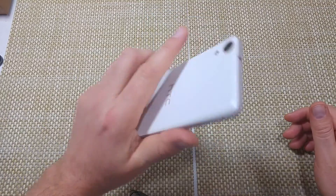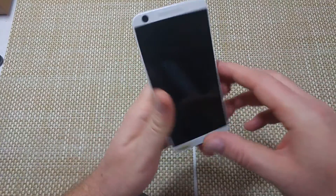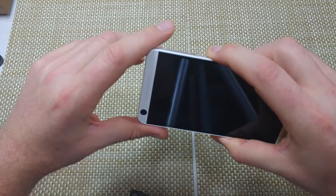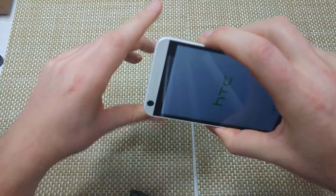This is a quick informational video. I got the HTC 626 and I'm going to show how to put the phone into safe mode. If the phone is turned off, you're going to press and hold the power key, and when you get the HTC logo, you let go of the power key.